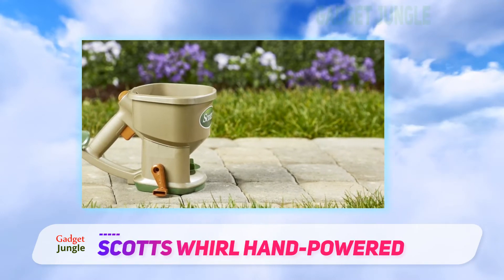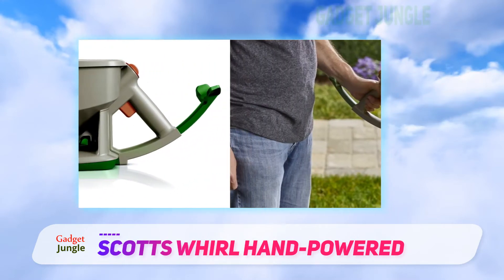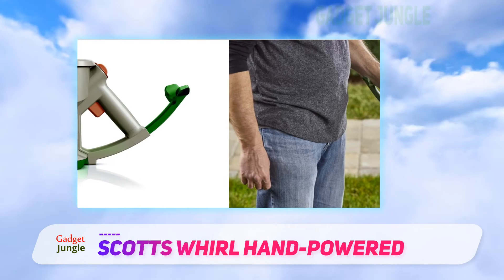However, be aware that it can get heavy when you've got it full of material. Some people might need to fill it halfway only and fill it more often to get the job done.